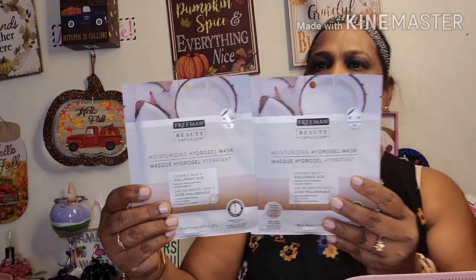I also got two Freeman Beauty Infusion moisturizing hydrogel masks — coconut milk and hyaluronic acid. It instantly boosts hydration, restores radiance, and is dermatologist tested. It's a serum-infused two-piece facial mask. You cleanse your skin first and keep it on for 15 minutes. I picked up two of those.